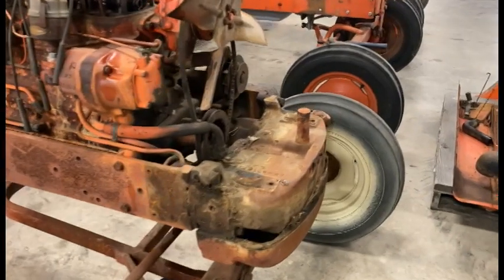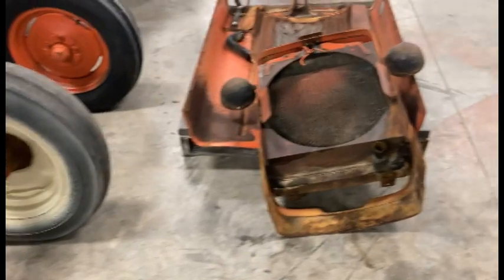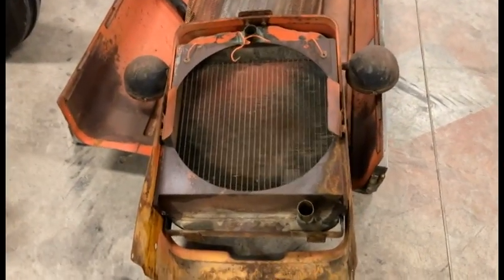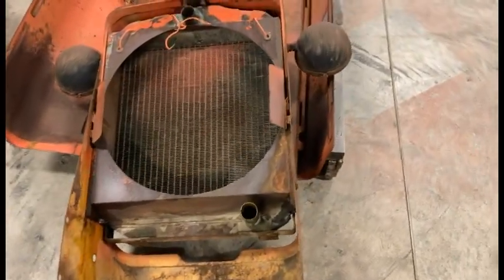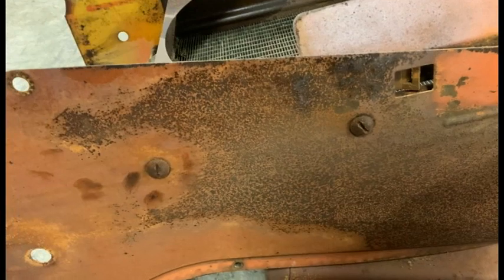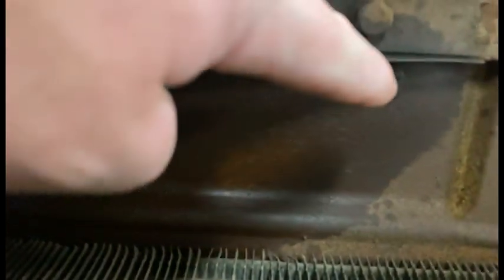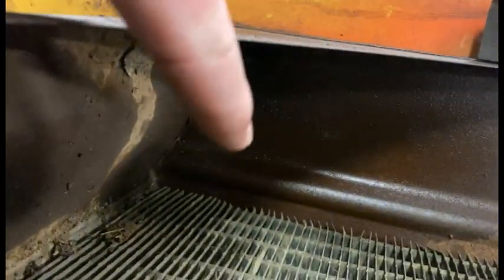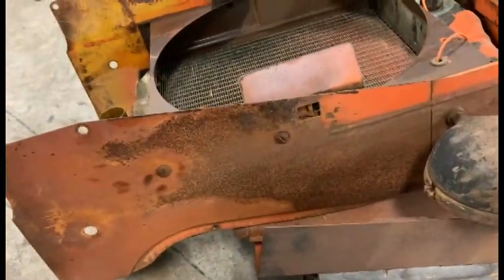I want to jump in here real quick. The process I just went through is what you'd use if you needed to replace your radiator or have it worked on. There are a couple of screws on the side that are hard to get out — I'm probably going to apply some heat to those from the inside, and they go right into that radiator. There's one on the other side and one down at the bottom, so that's what you'll need to do to get the radiator loose from the housing.